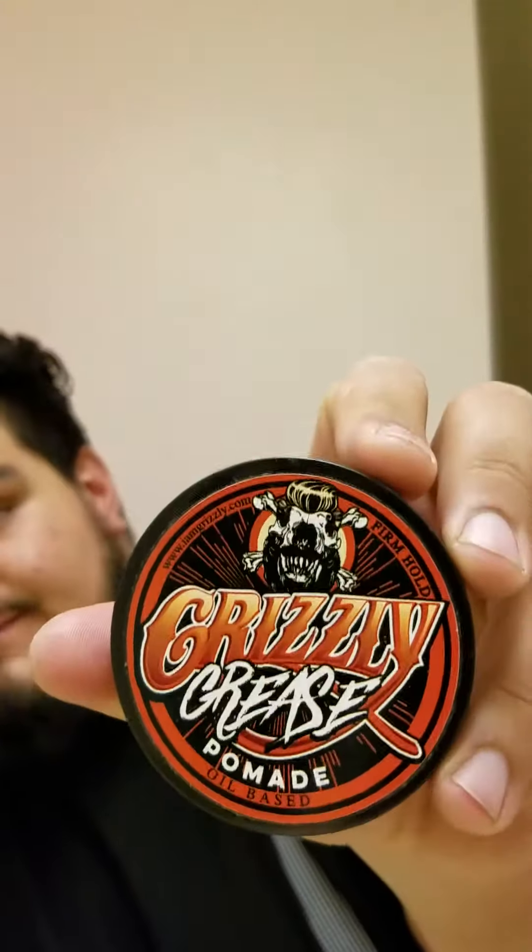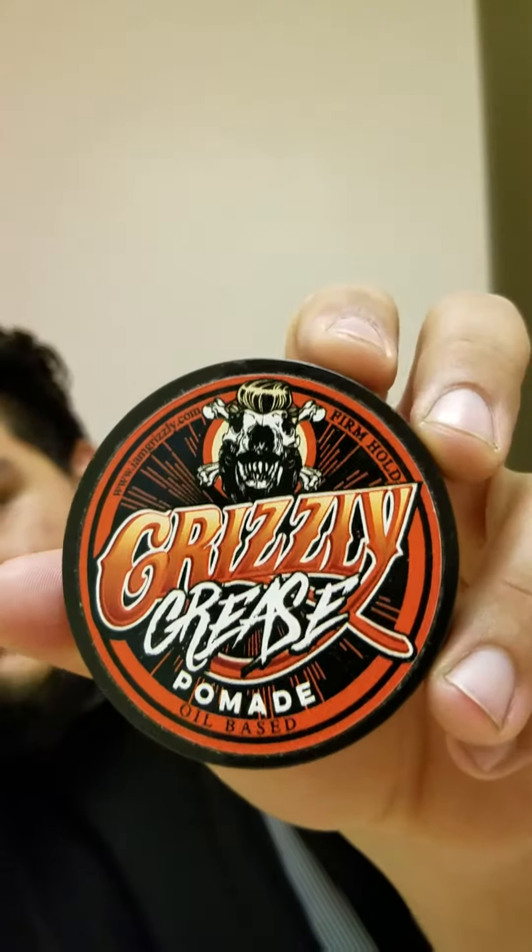All right, Grizzly Grease — here's the artwork, it looks pretty cool. It came in this plastic container. When I first saw it in the mail I was like, damn, it's water-based because the guy didn't say it was water-based — and I always assume that based on the can. However, it's not. It's oil-based. It says oil-based pomade, firm hold.